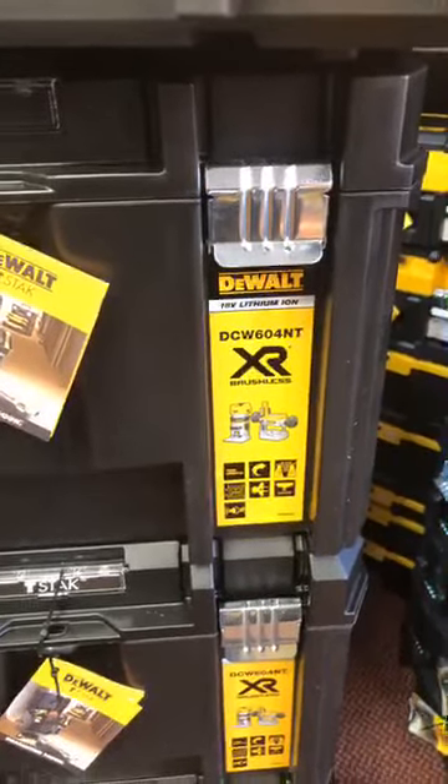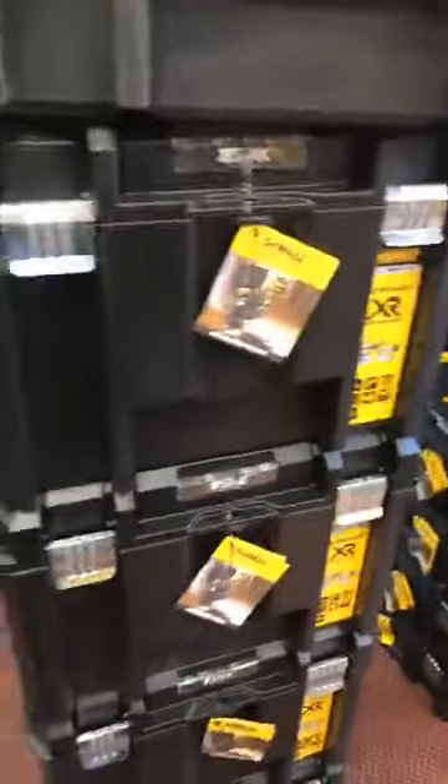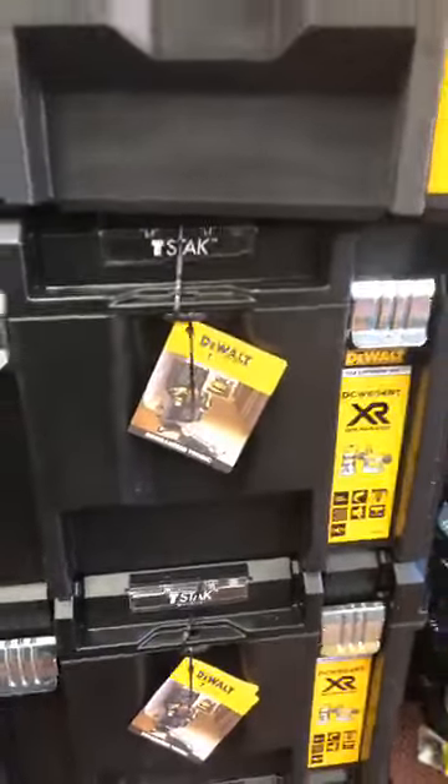All the new DeWalt 18-volt routers, which are £299 for the bare units, but they come in kits - you can have two 2Ah, two 4Ah, or two 5Ah kit options.